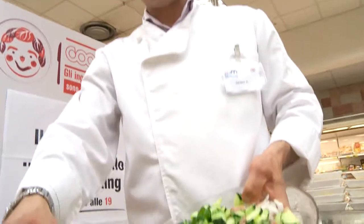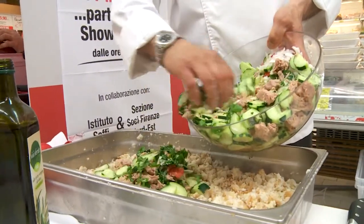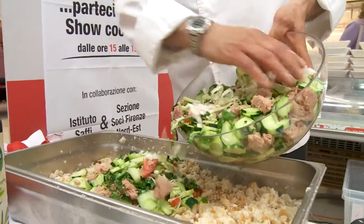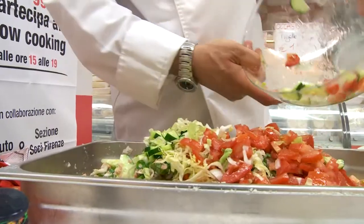Vi rivediamo in sequenza invertita: basilico, cetrioli, tonno, cipolline o pomodori e capperi.